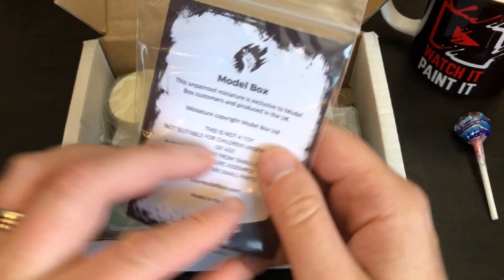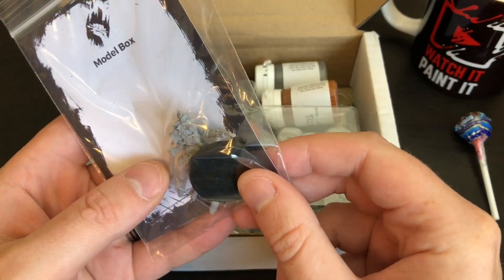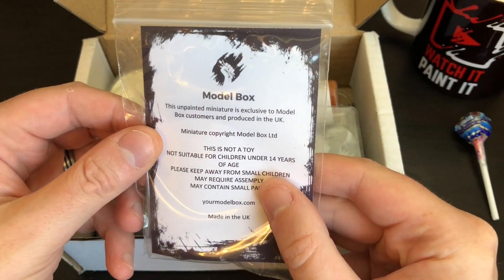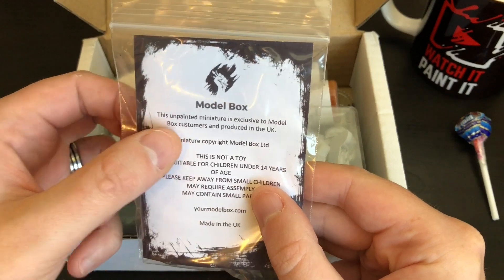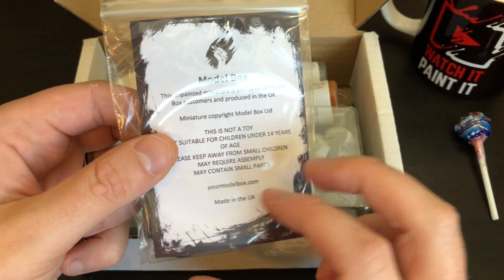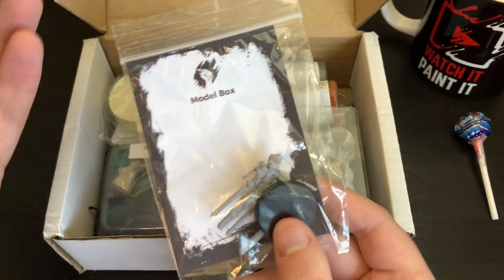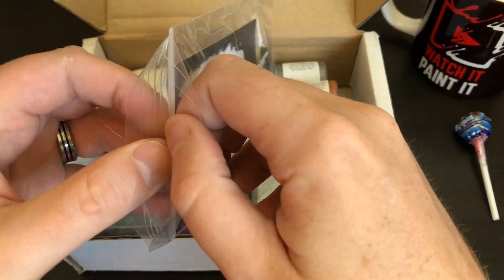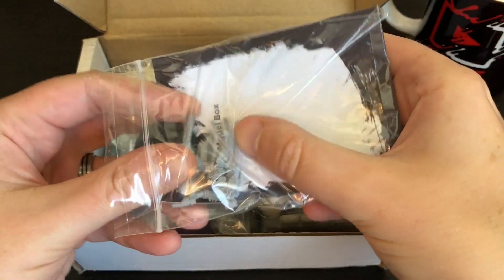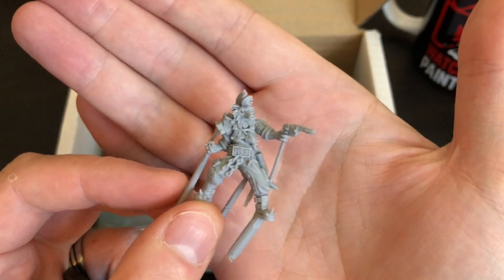Should we start with the Model Box exclusive? This unpainted — well it looks pretty painted to me — miniature is exclusive to Model Box, produced in the UK. You can probably buy them on their website if you miss out on the box. You can certainly buy the wizard one, which I painted — check the videos from last week — he's one of my favorite miniatures this entire year, if not ever.